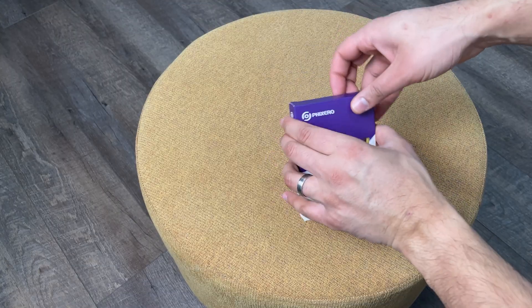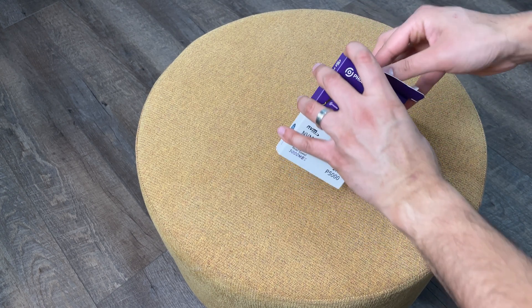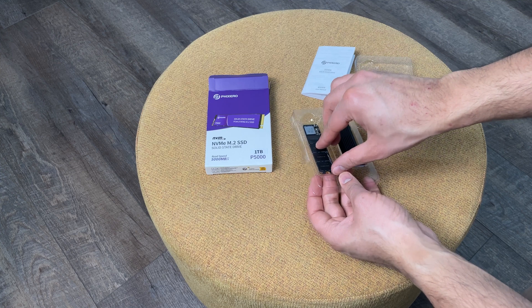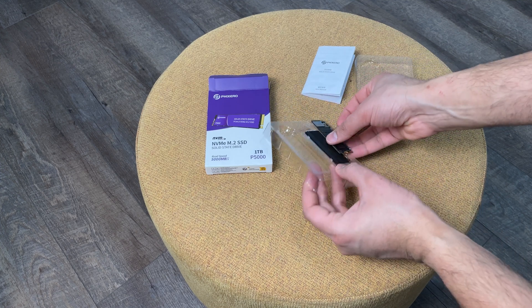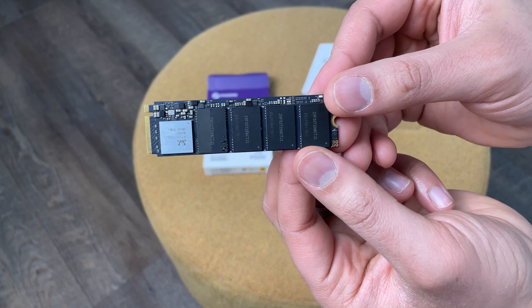Open up the SSD box and take out your SSD drive. Inspect the pins and everything else to make sure everything is okay before you install it. You may notice more than just the SSD in the packaging — oftentimes you'll get a heatsink and thermal pads included.